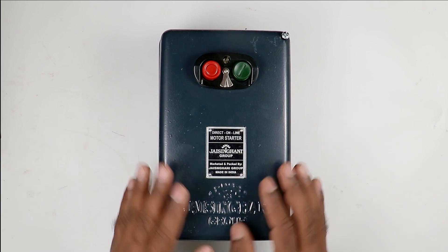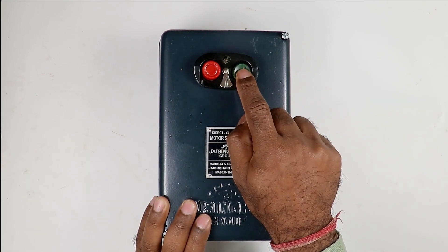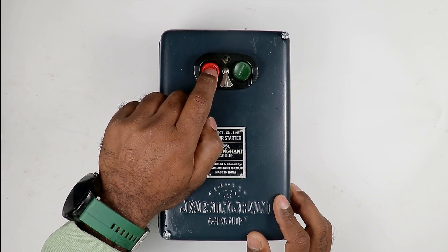Now in this starter, you can see two buttons are given. One button is to start the motor and the second button is to turn off the motor.